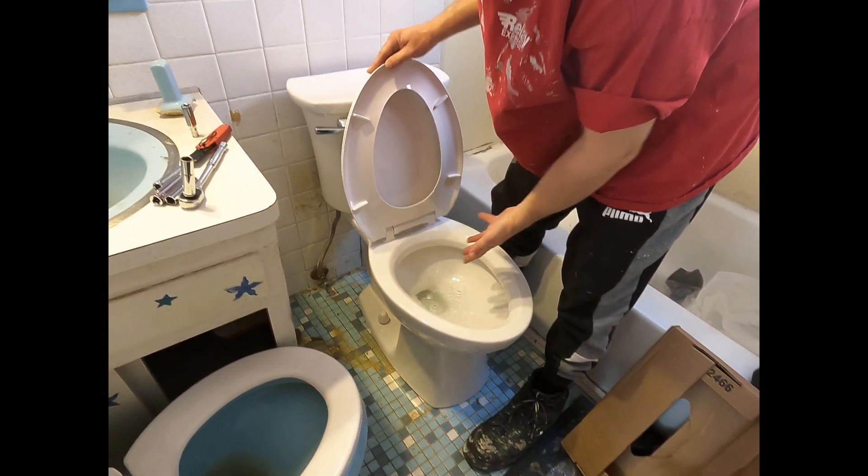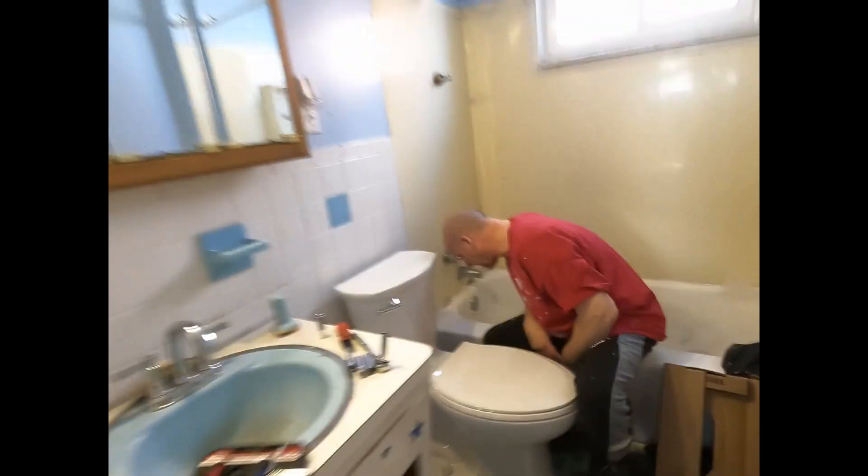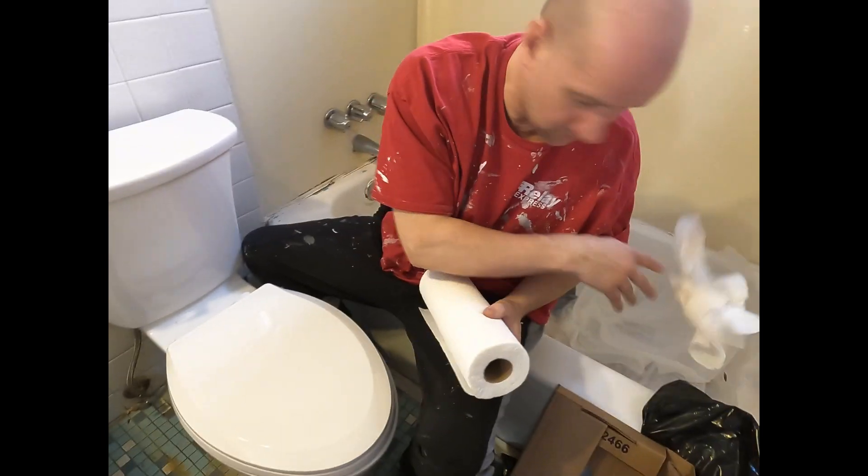We'll test it one more time — make sure it flushes down and we don't have any side leaks. Perfect flush! Let's get a paper towel real quick so we can test for any water. I don't see anything — it looks all good. Perfect, we're all done.